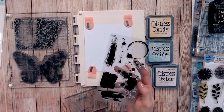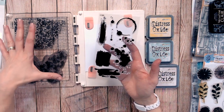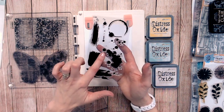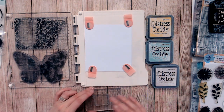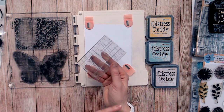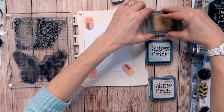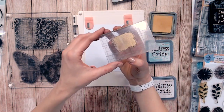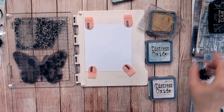The next technique is called the kiss technique, and you need to start with a solid stamp and some detail stamps. Ideally background stamps are perfect. This background stamp is from Sizzix in the Textures range. The first thing I'm going to do is ink up my solid stamp — it's just like a brush stroke or paint swatch. I'm going to ink this up with a Distress Oxide, pressing the ink all into the stamp and making sure I have full coverage.